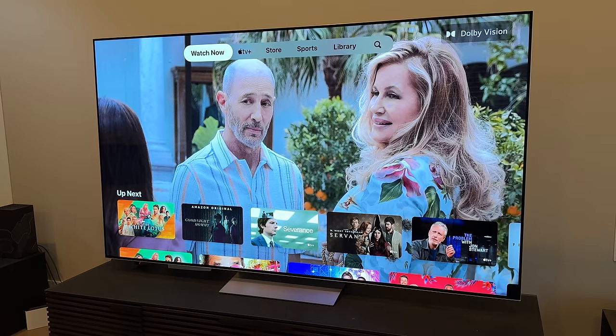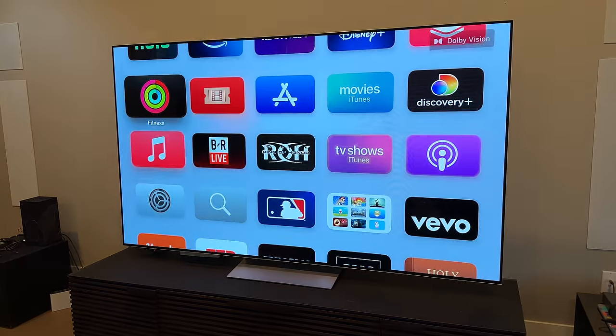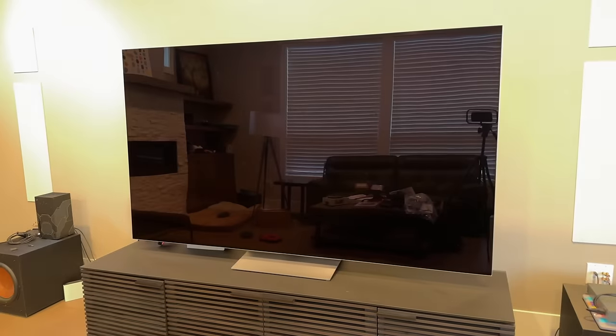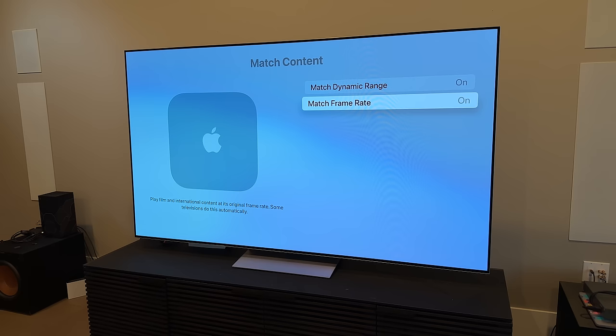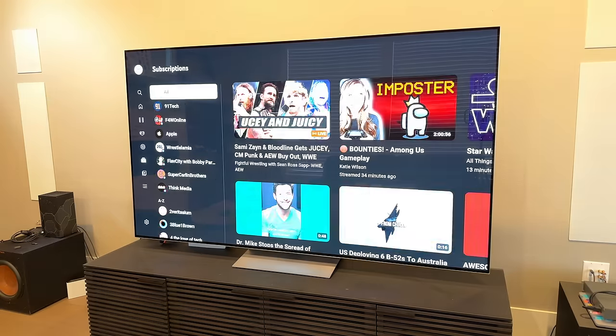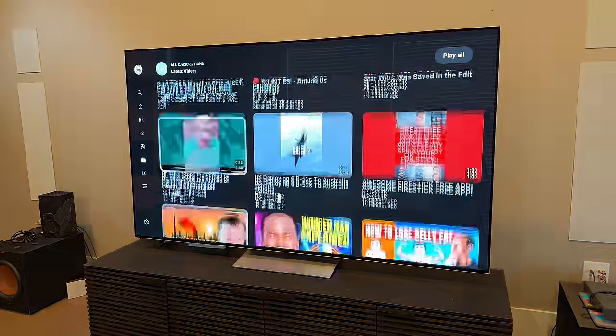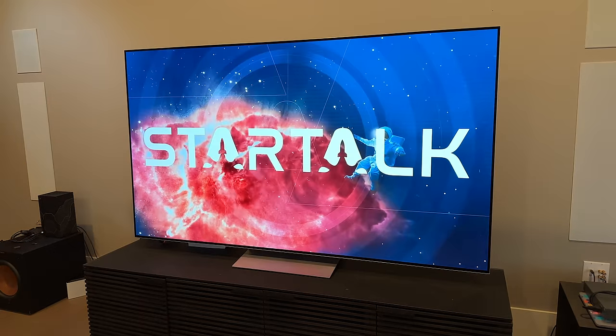Another new addition coming later this year is quick media switching, also known as QMS VRR. This gives you a more seamless experience by enabling instant changes between content of different frame rates, which eliminates the black or blank screen you see when switching between content on media boxes. It's highly annoying — I keep the match settings turned off on my Apple TV because the YouTube app in particular, where all videos can have varying frame rates, hits me with that blank screen constantly. Anytime I start, end, or switch a video, the screen goes blank for three to five seconds. Turning off the match feature fixes that, but then you're not getting the native frame rate of each video. I thought Apple adding this would solve the problem, until I realized your TV also needs to support it — so here's hoping my LG OLED adds it with a software update.